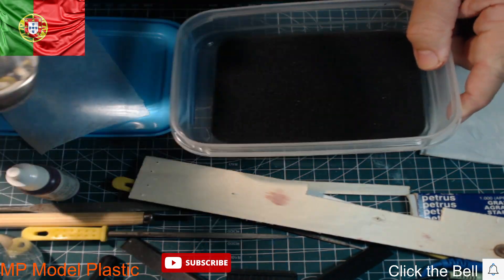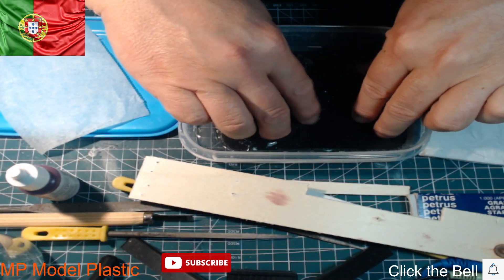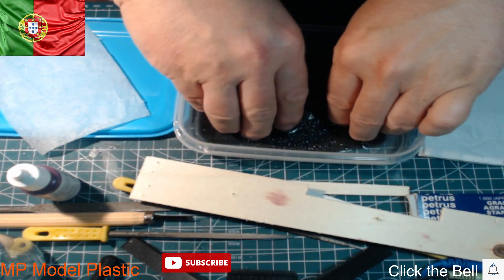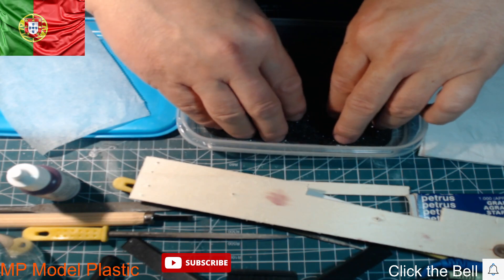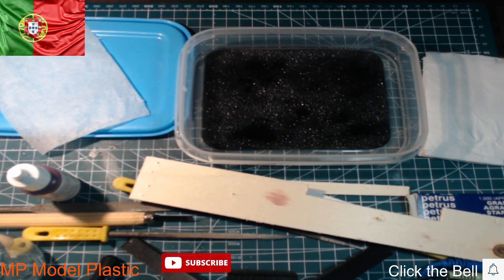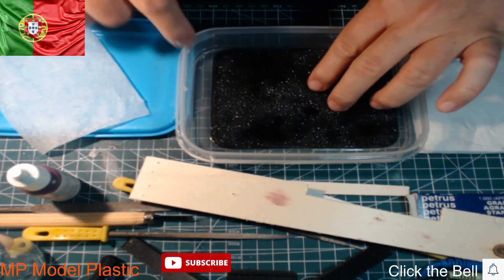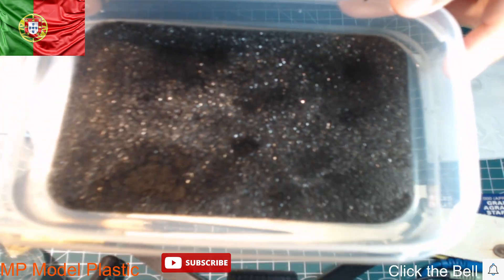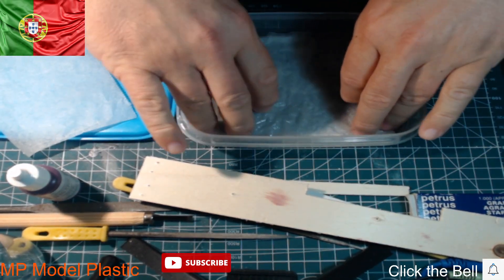Now we are going to put water. You just wet the sponge — turn it, create very wet, squeeze, and put it back again. Now you can see it's very wet with the water. Now you can put the paper here on the top. You can see it's moist very well, no problem.